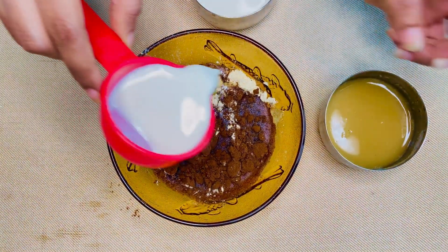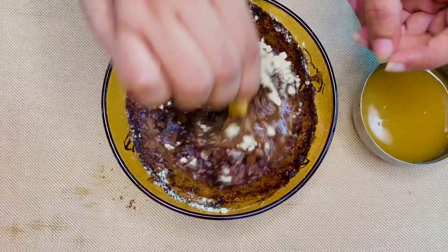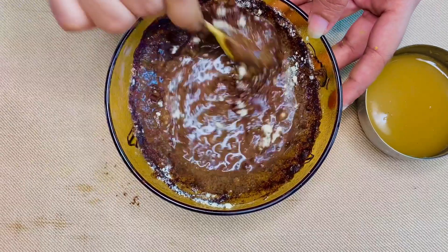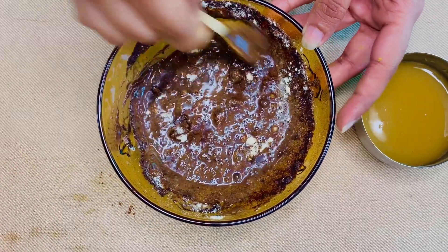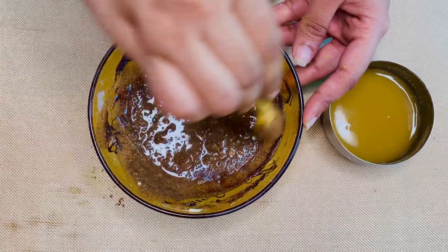Now let's put the cake in the pan. If you want to add the cake in the pan, you can add the cake in the pan. Then let's mix the cake in the pan.